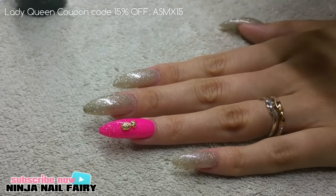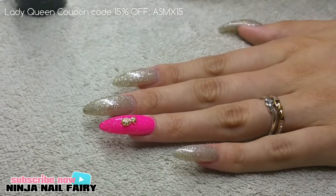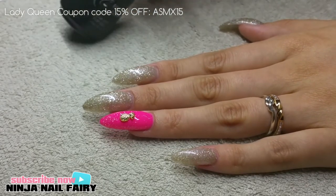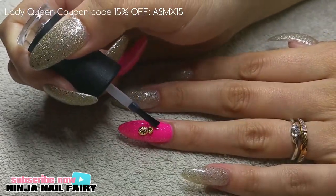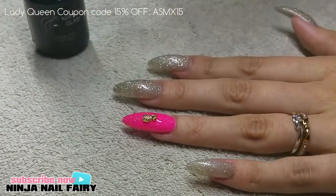Now that I've cured that in the light and the stud is secure, I'm going to go ahead with some more top gel and seal around the edges to make sure it's not going to come off — so you want to be quite generous with the amount that you're putting on.